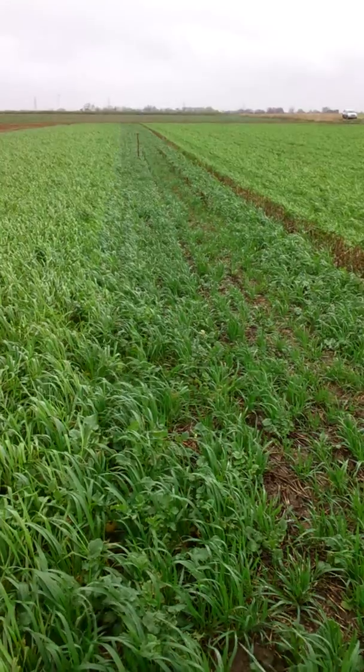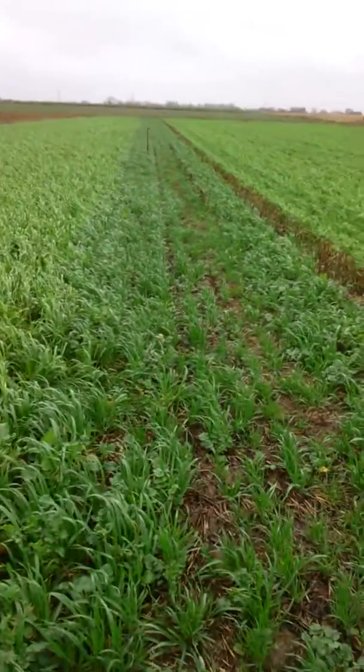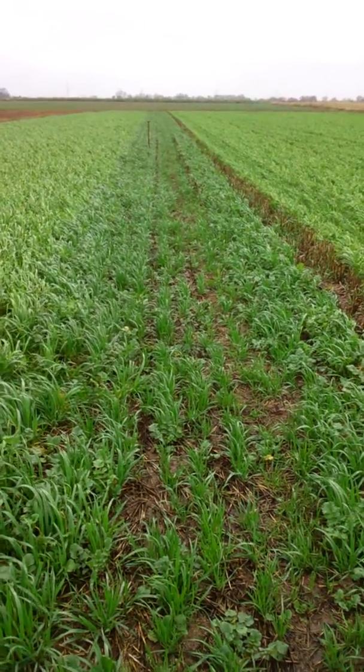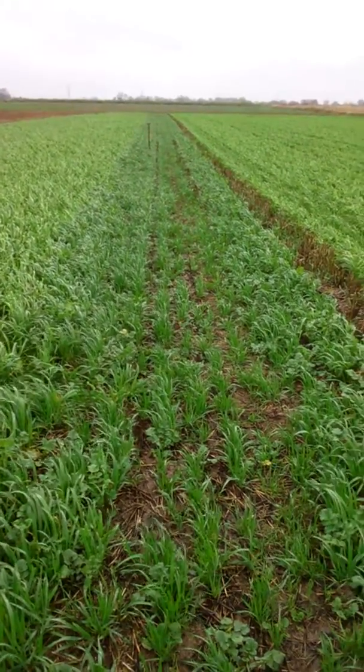Up till Christmas you could see no difference. You'll notice there's a strip down the middle that looks a bit depressed — that is where the manure spreaders spread compost on the field. It's a wheeling; it's evident wherever you go across the field where the manure spreaders were.